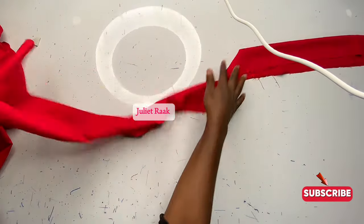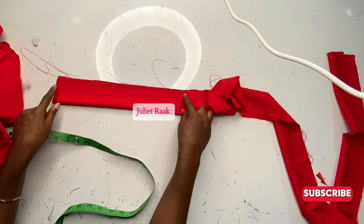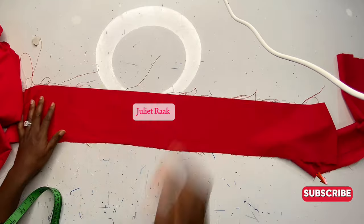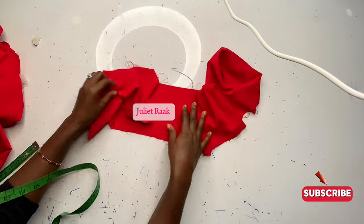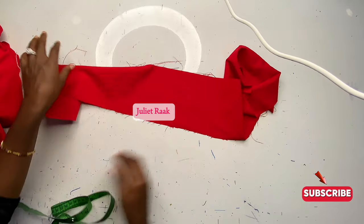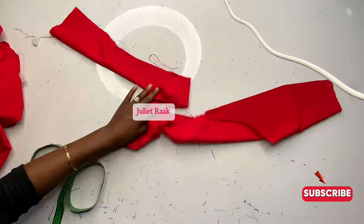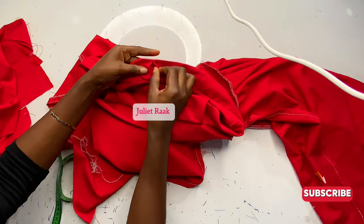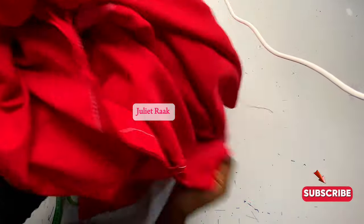Cut out the strap that will go through the waistband. The strap width is four inches unfolded, which becomes two inches folded; after removing 0.5 inch on both sides for joining, it will be 1.5 inches. For the strap length, multiply your hip circumference by two to two and a half — or up to three if you want it longer. I'll go to the sewing machine to stitch the strap.